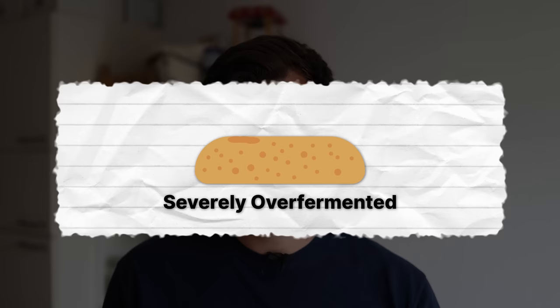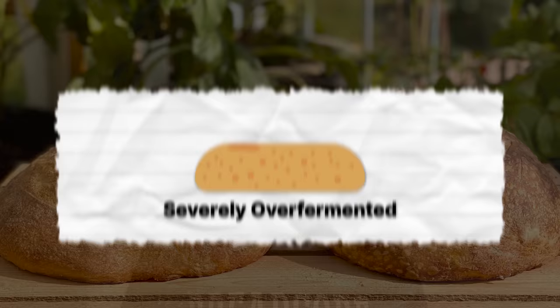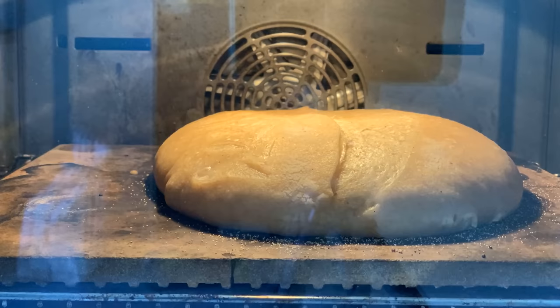The second mistake is severely over-fermented dough. Your dough is very, very flat — like a flat pancake. The bacteria has munched away almost all of the gluten. No gas can be retained, and your dough just flattens out during the baking process. You might notice this when you try to flip your dough out of your banneton — your dough just floats away. It's a very sad moment for many of us bakers.